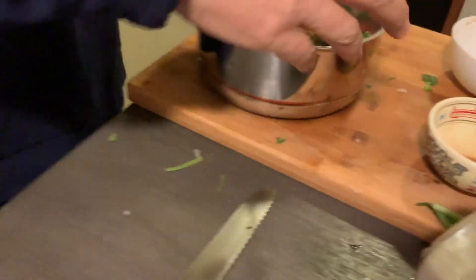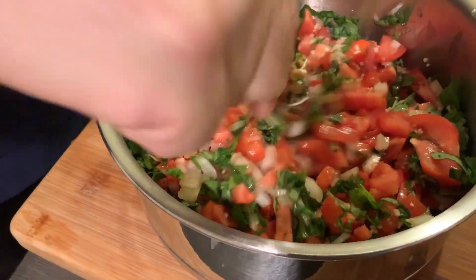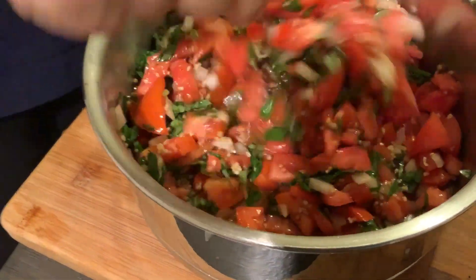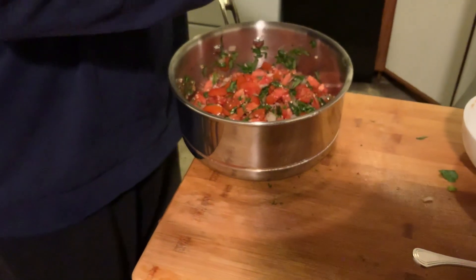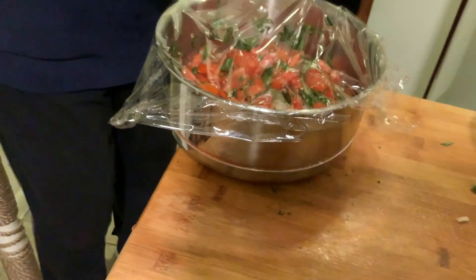Give it a nice mix and let it sit. The chicken is ready. We've got all these flavors — the basil, the garlic, the olive oil, the balsamic vinegar — beautiful. I'm going to cover it with plastic wrap so all the flavors stay inside.